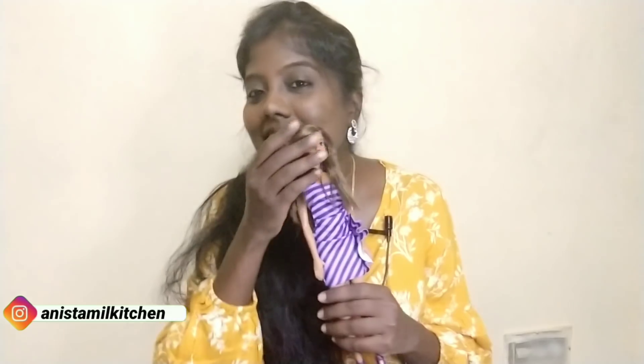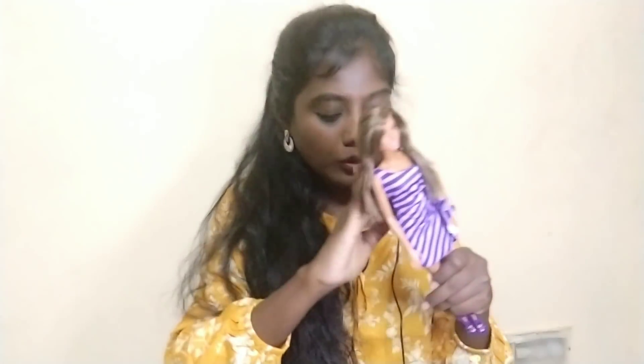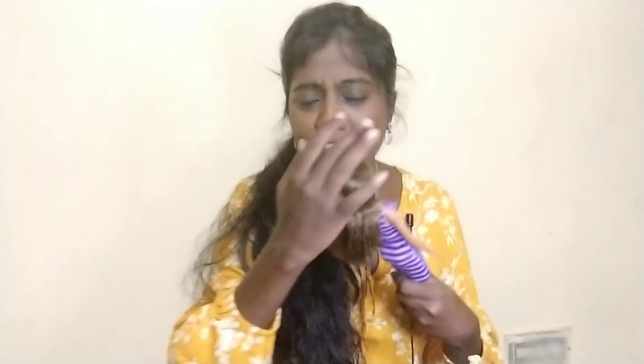Welcome to Annie's Tamil Kitchen. I'm going to tell you a story about Barbie — I'm an actual Barbie fan. I'm a Barbie doll. I don't know if my cousins are crazy, but unfortunately I'm a Barbie doll.